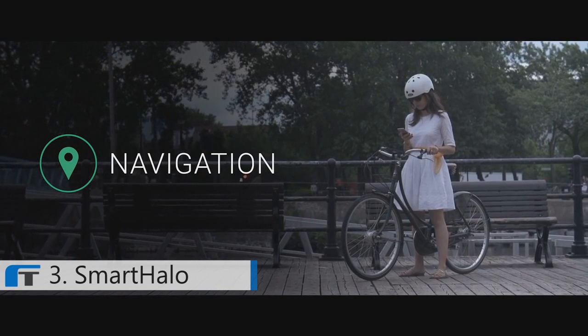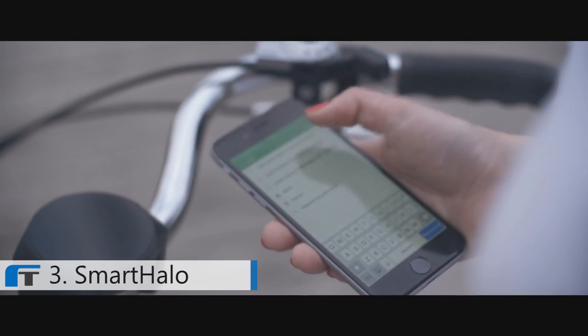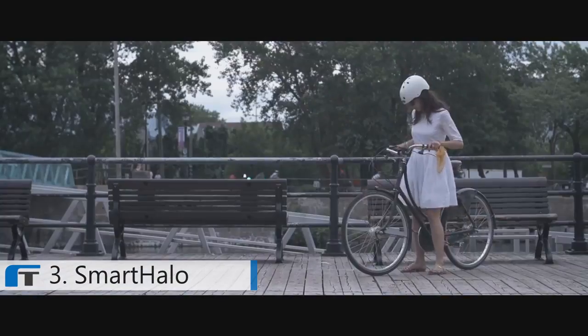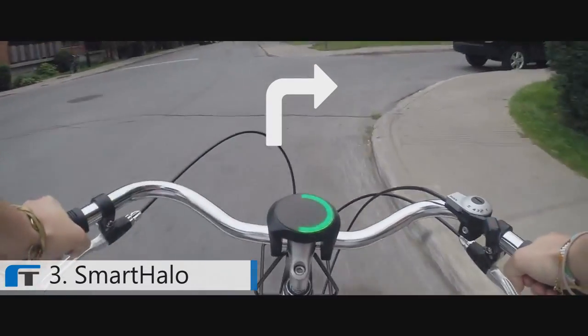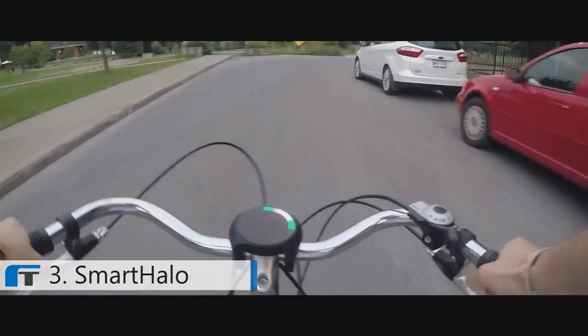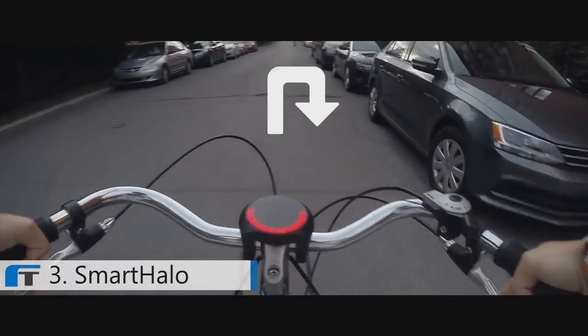Smart Halo finds the quickest, safest routes and bike paths for you to make your ride a stress-free experience. Just input the destination in our app, tuck your phone safely in your pocket, and let Smart Halo take care of the rest. Our unique circular interface allows us to show every type of turn the city can offer, and our light patterns warn you in advance of an incoming turn so you get plenty of time to plan your next move.